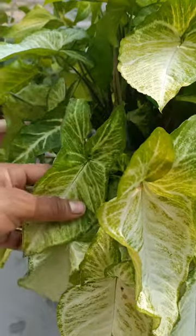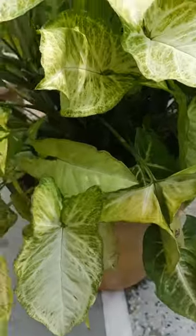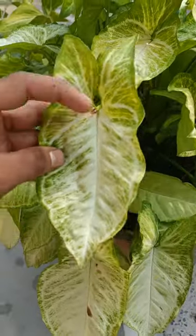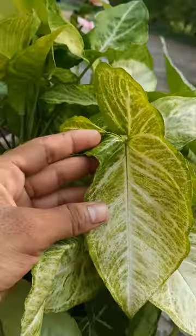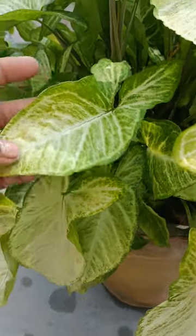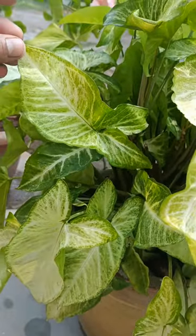This plant is also known as arrowhead plant because the shape of the leaves is like an arrow. You can see the shape of these leaves are in the shape of an arrow.